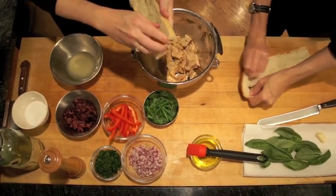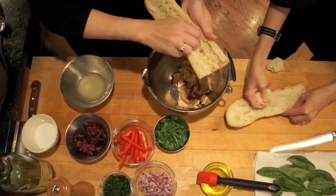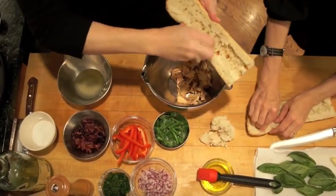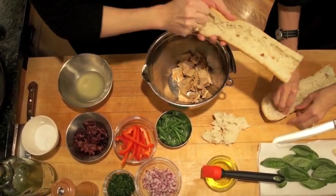You kind of gut the baguette like a piece of fish, because you're going to put all this great stuff in the sandwich and you need room for it. So you make this little trough for all your goodies. You can save these insides, let them air dry, and then make them into bread crumbs.